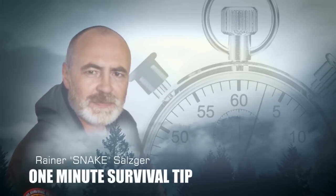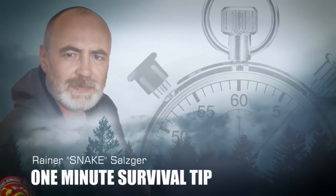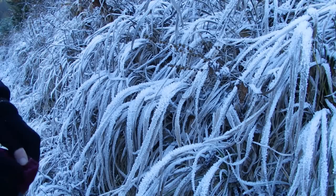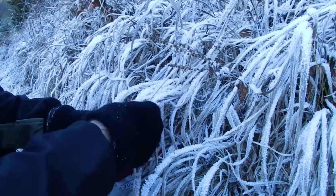This time, sucking water from frost. Snakes 1 minute survival tip. Under clear frosty nights in winter, soft ice crystals might form on vegetation.